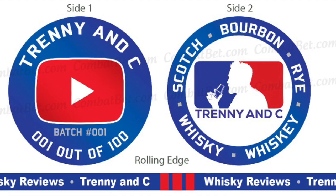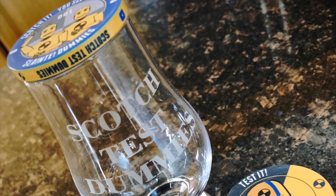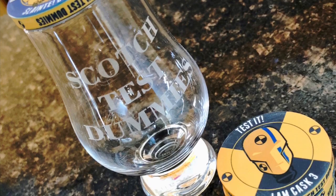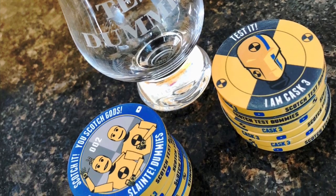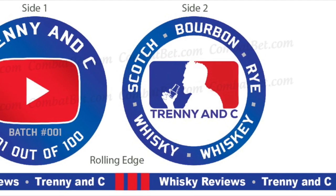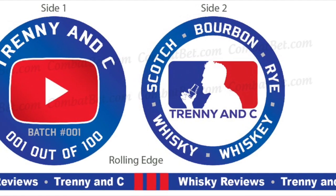We want to thank the Scotch Test Dummies, Bart and Scott. They were the originators of the challenge coin — they've used them successfully on their channel for over a year, maybe two years plus. They have some pretty cool designs of their own and they reference them on their videos all the time, which is what we're planning to do as well.